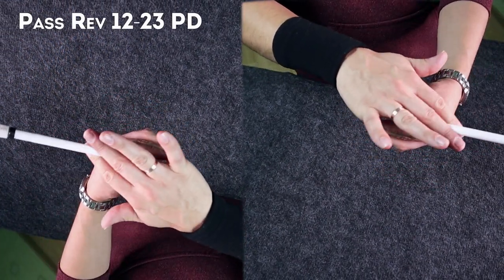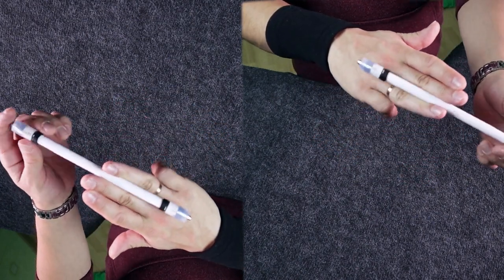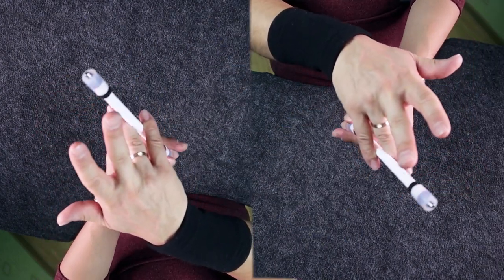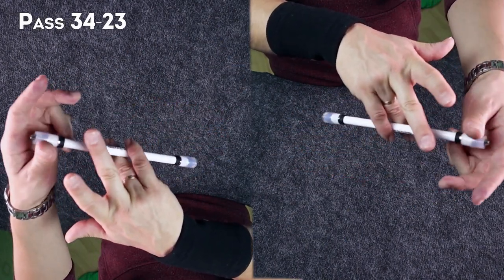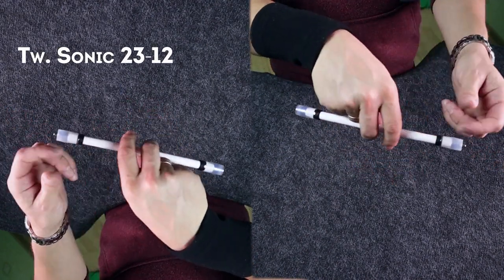First we do Finger Pass Reverse 1-2-2-3 with circle motion, after that we do Twisted Sonic 2-3-3-4, then Pass 3-4-2-3 and Twisted Sonic 2-3-1-2.